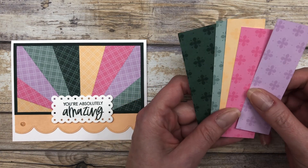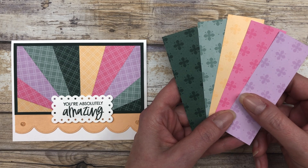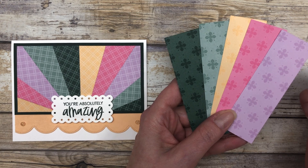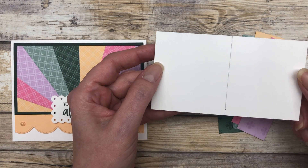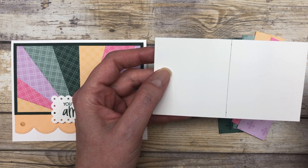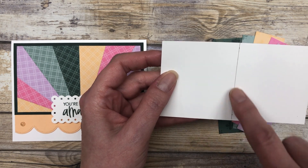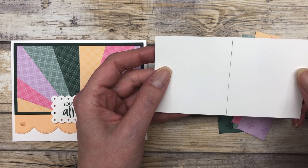This time, you are going to start with five pieces of designer paper that are one and a quarter by four inches — two inches shorter than the last one — because we're going to be using a smaller piece of paper. I have a white piece of paper that we are going to adhere these to, and this white piece of paper is five by two and three quarter inches. Since it's five inches across, the halfway point is two and a half inches. I just drew a line down here for the two and a half inch mark, because that's where we will start adhering our pieces.